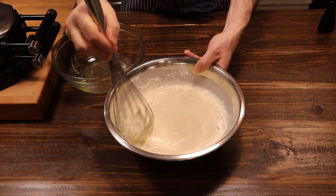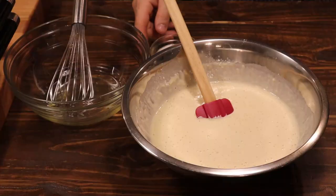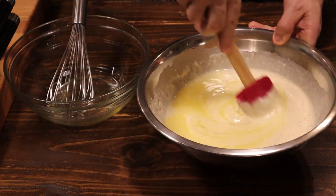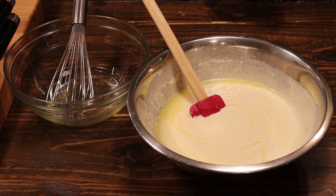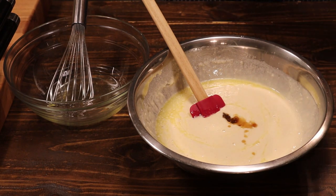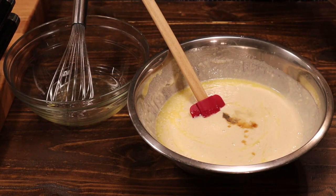Add three tablespoons of melted butter and fold that in. For flavoring, we're going to add a teaspoon each of vanilla extract and almond extract. The almond extract gives it a nice nutty flavor — I really like the almond extract in this Belgian waffle recipe. Incorporate all that together.